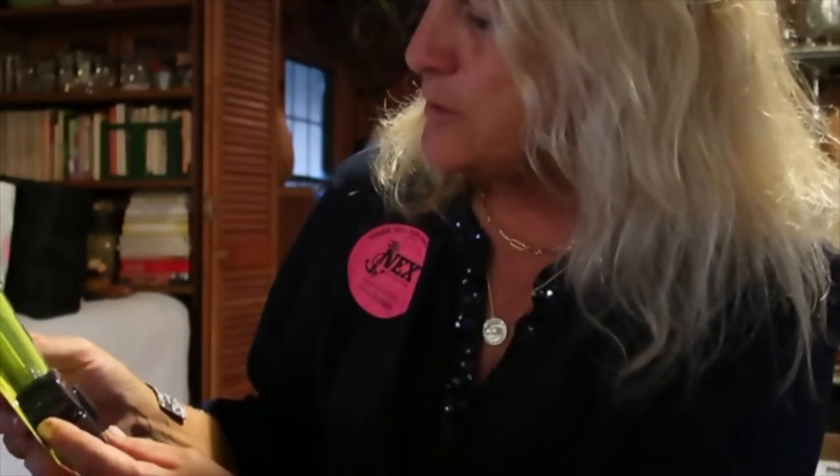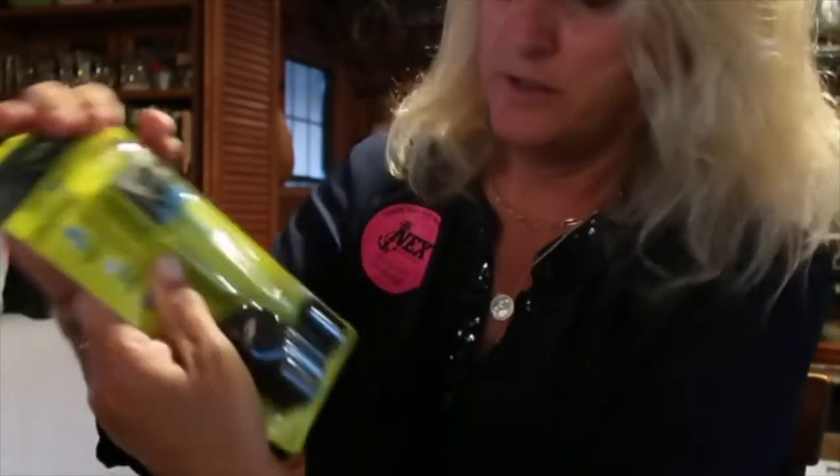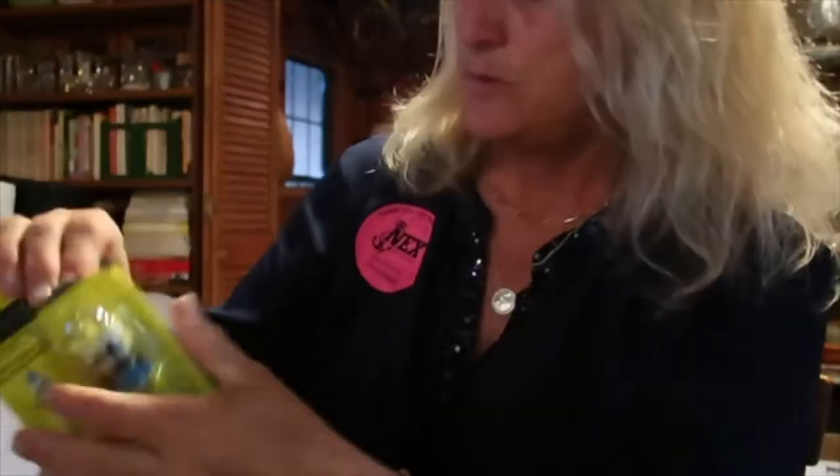This is SOLAS approved, LED lumens, water activated — and it has an inflation tube and a whistle. It's got a holder where you put a whole bunch of things into your PFD at once.